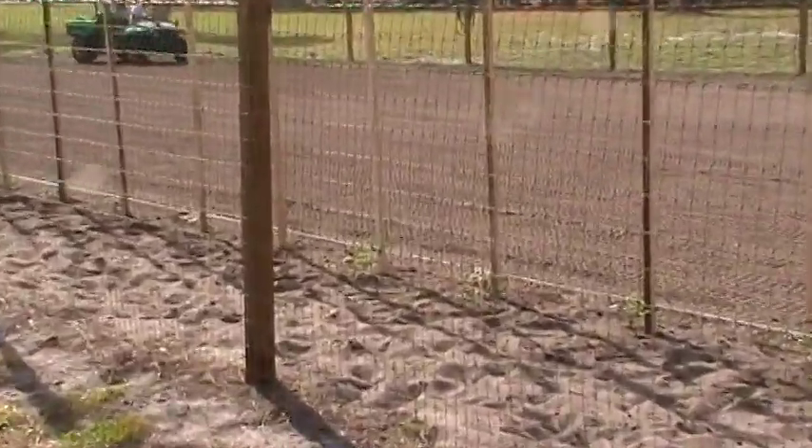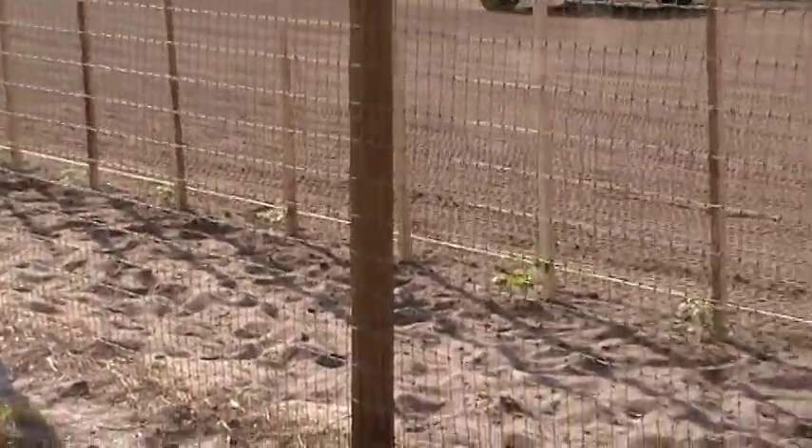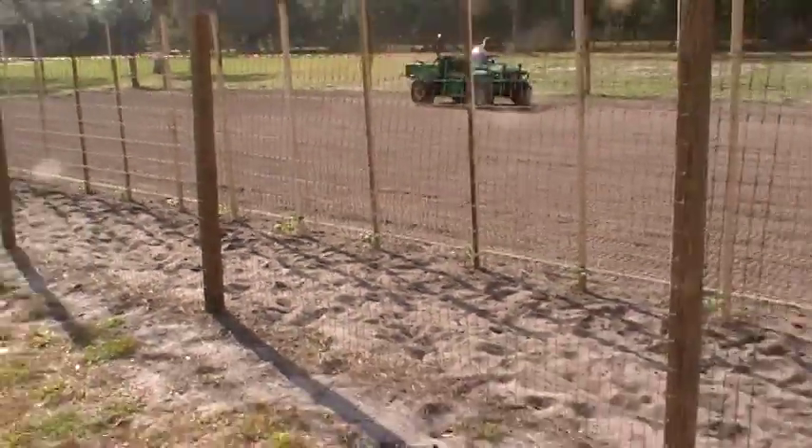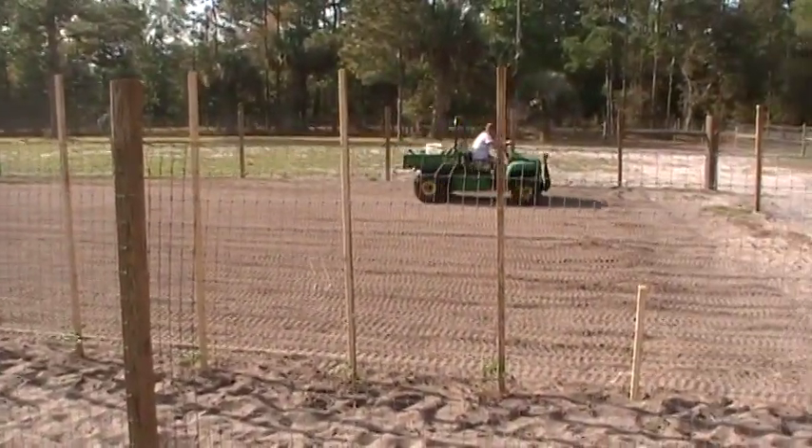We've been planting some tomato plants. We set 20 yesterday out here. Anyway, what we're doing — we tilled this thing up a couple days ago again, and that's Mark, our son.